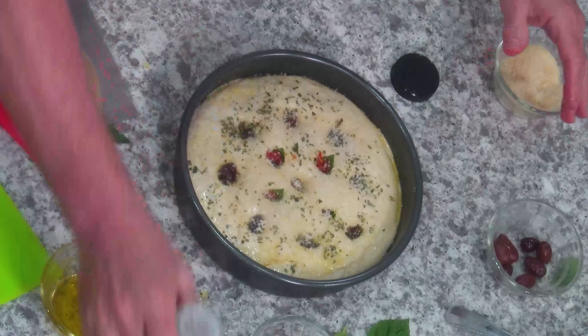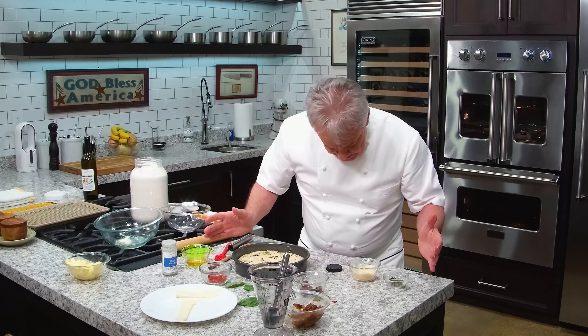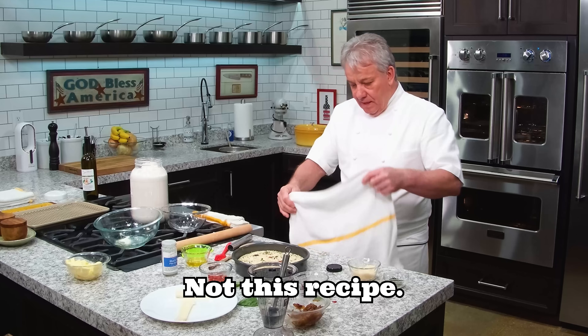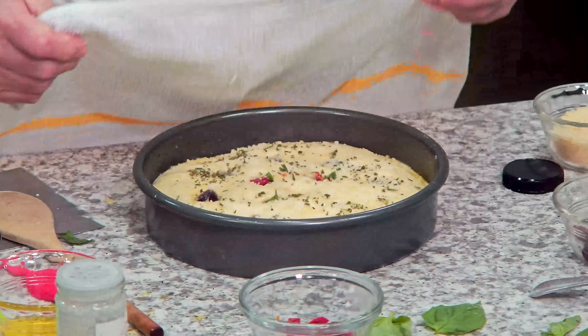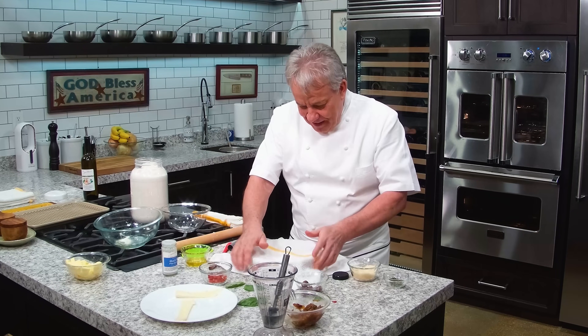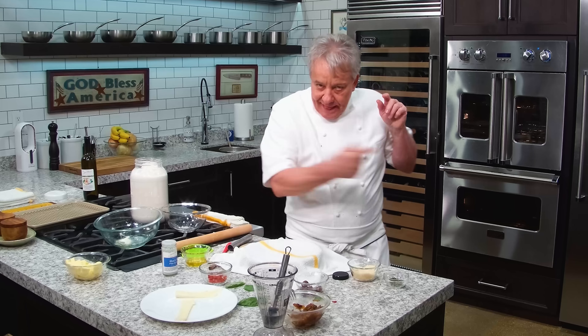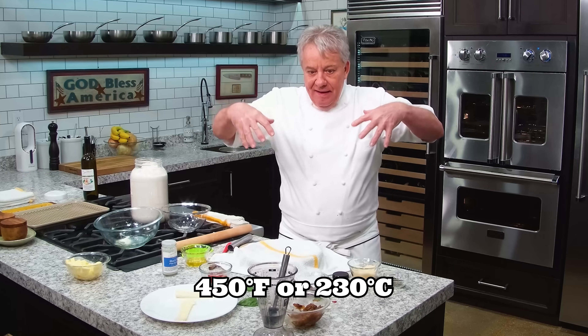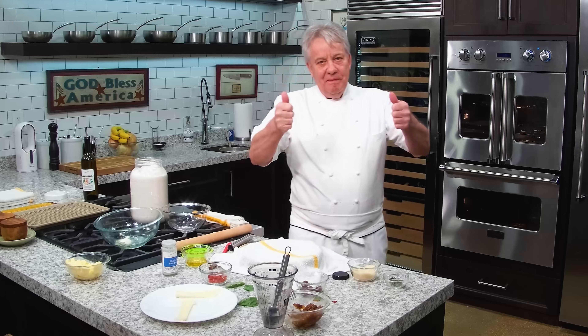Now we're going to take this and let it rest — we don't need to take it to the bedroom or the garage anymore. Leave it for 15 minutes; it's going to rise again, which is very important. Then we're going to pop it in the oven. I've got the oven going at 450. We'll pop the olives back in and then pop it in the oven.